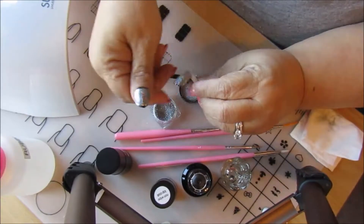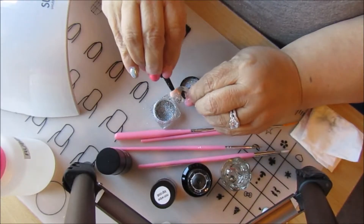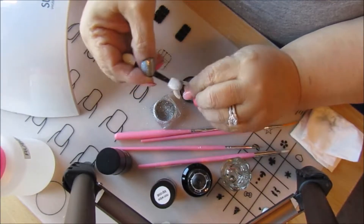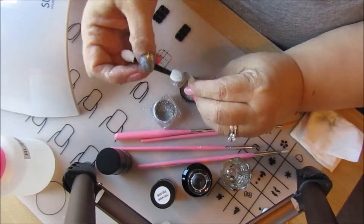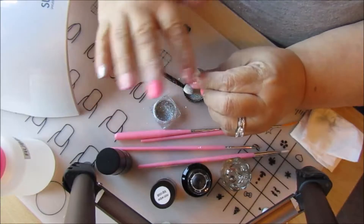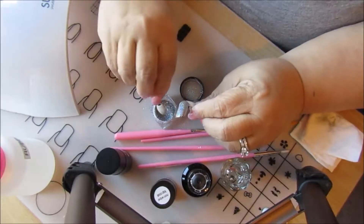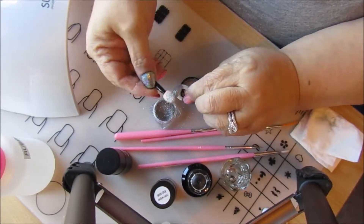I found using my finger works better for me — it also allows me to see where it's coming off. Here's the thing: that might be where I didn't put the no-wipe top coat, because it keeps coming off. But we'll just dab some on there like that.